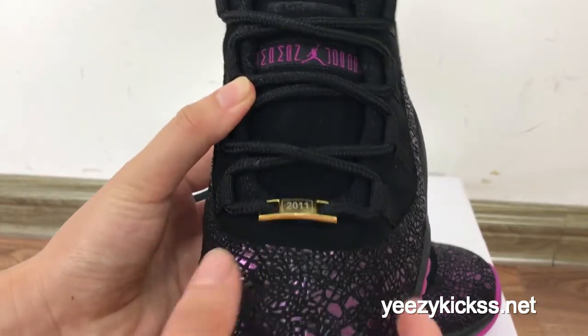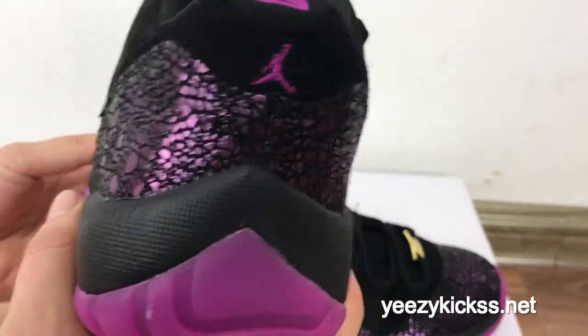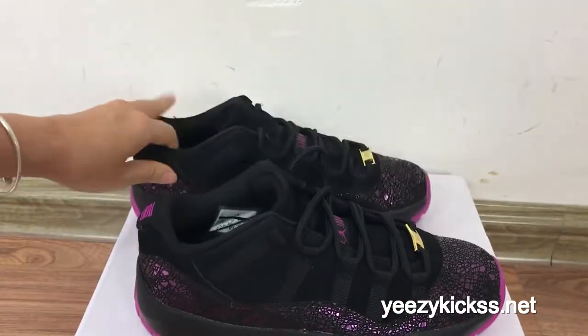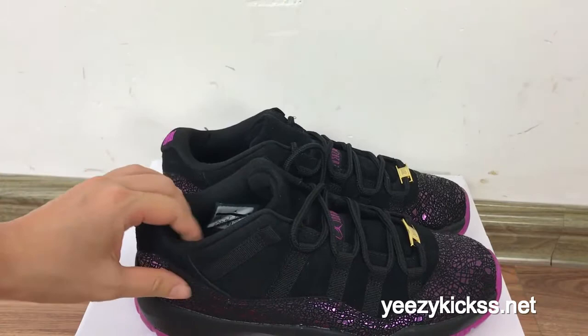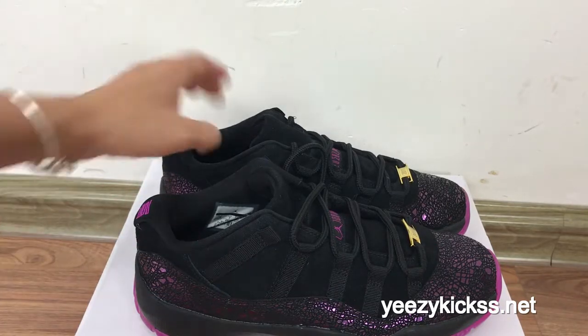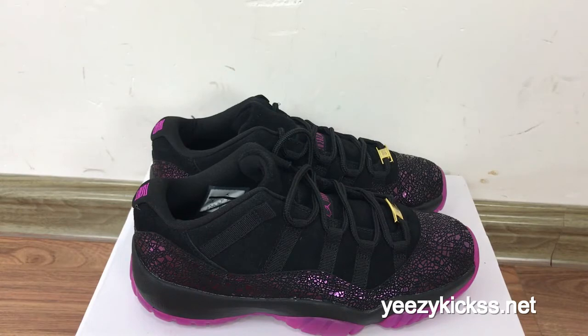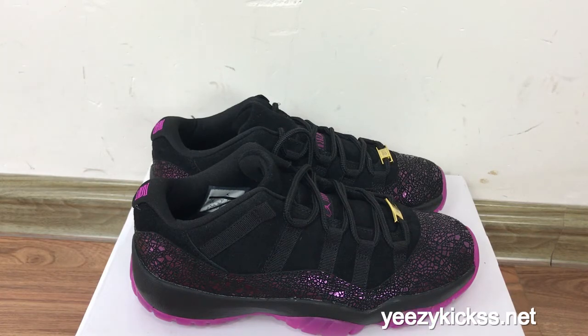Now let me show you another full view — check the front part, the side, the back, and the other side and bottom. This concludes today's review for the Jordan 11 purple new level shoes. We have all sizes in stock and ready to ship out. If you like them, you can visit my website easykicks.net. For wholesale pricing you can also contact me — I will give you the best price. Thank you for watching!